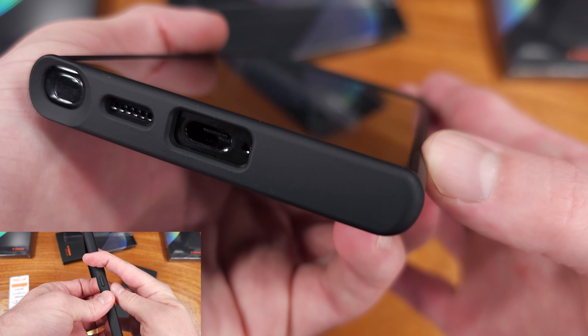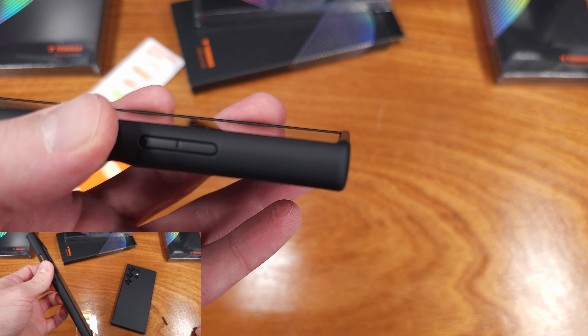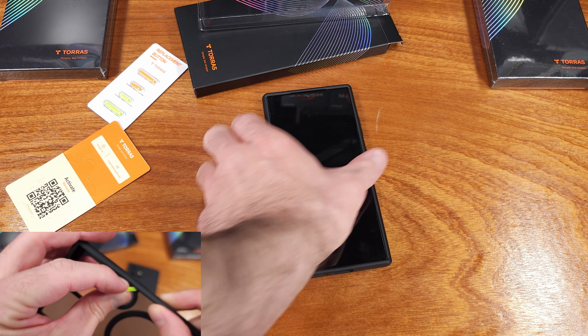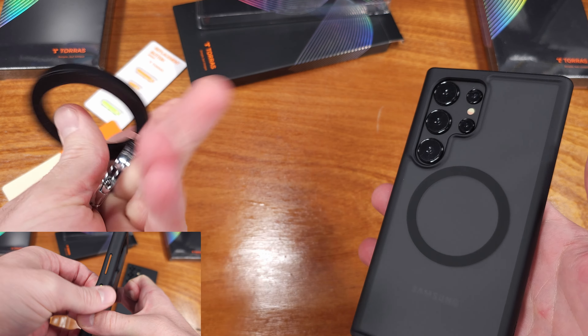On the back side of the phone, the cameras are protected by a typical camera cutout region, but they also have a bezel for protection. It looks like it extends about one millimeter above the lenses, so this should protect the cameras and lenses themselves against flat surface drops.